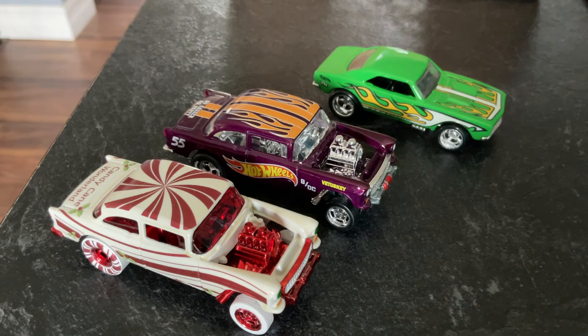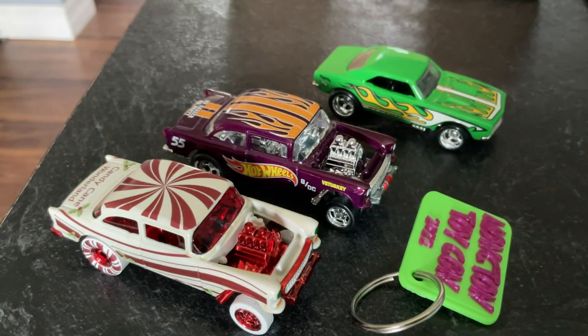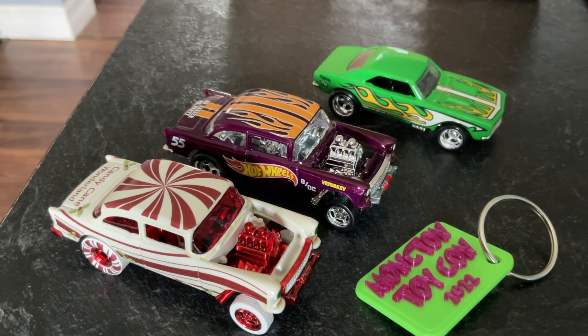Happy collecting, everyone. Stay safe. I gotta include this — my big hand! Happy hunting, everyone. Stay safe. Happy early Halloween, and yeah, happy everything else. Especially me, I'm happy right now. Thanks for watching, guys, and I'll catch you in the next one. See you later. Bye-bye.